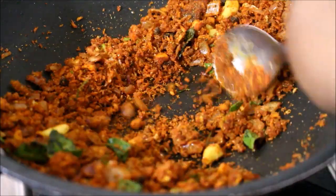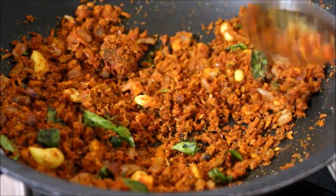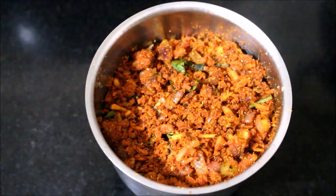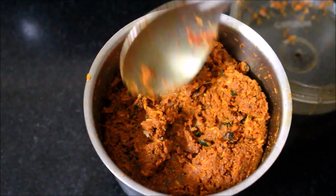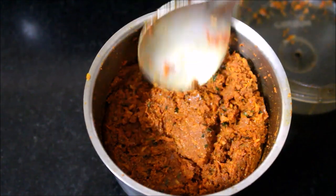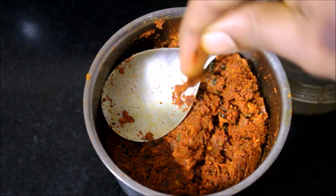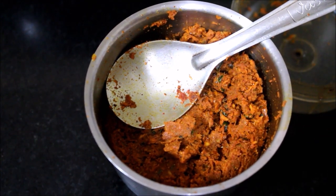Without adding any water, I've ground it into a coarse paste. Here is the masala paste that is ready — don't add water, just pulse it two or three times and grind it on one speed. Now in the same wok I'll be adding coconut oil and place it on medium flame.